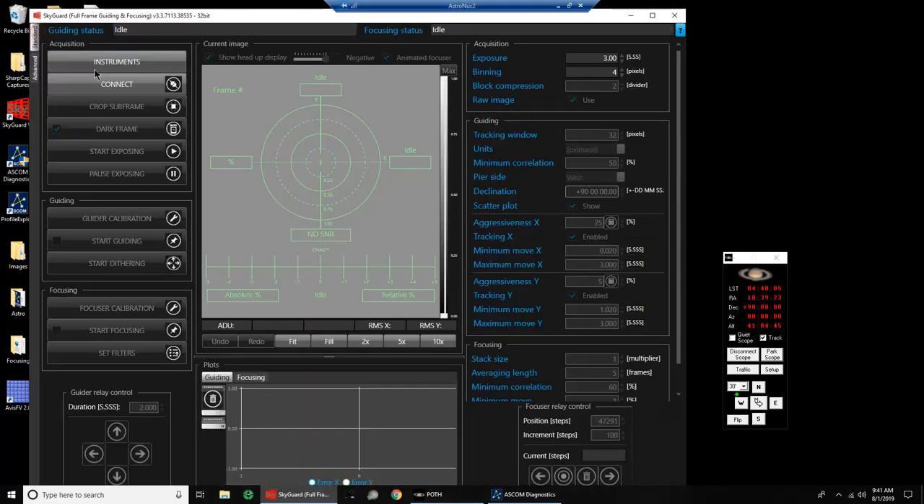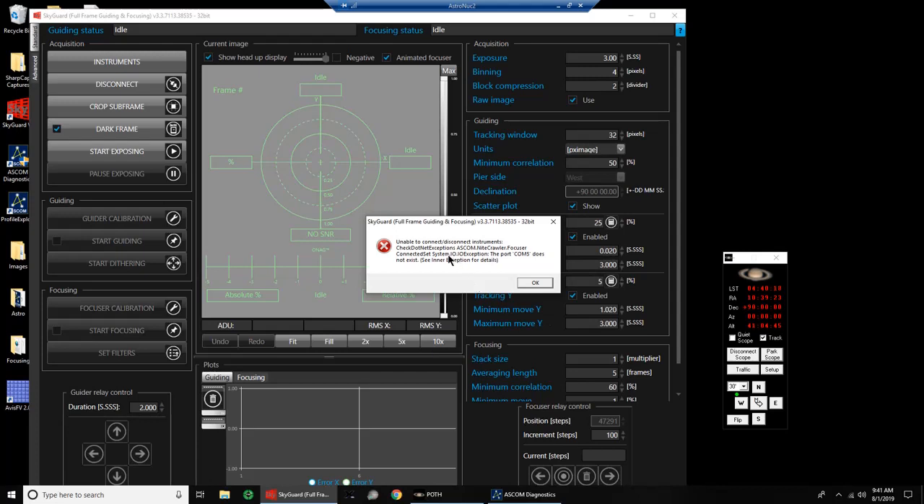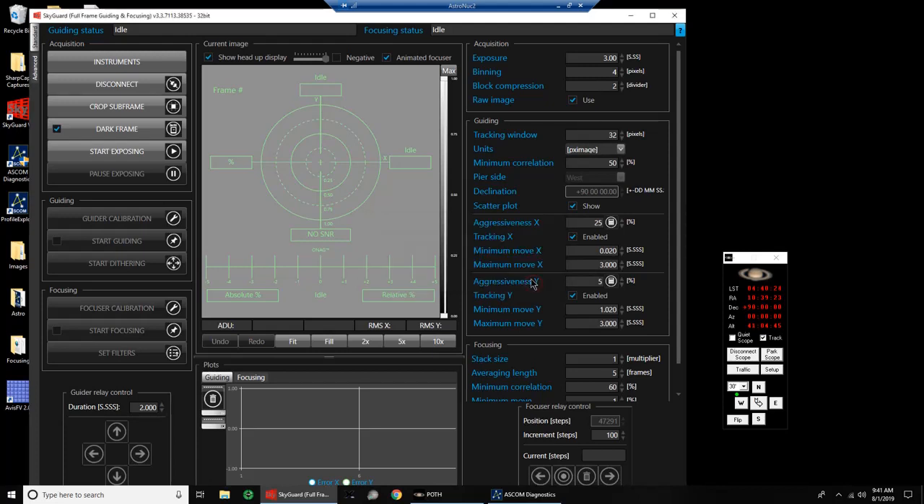Let's come back over to standard and connect. Yeah, that's just an error because the Nightcrawler focuser isn't connected. Then let's say we start exposing, which should activate the Guider Relay Control buttons.